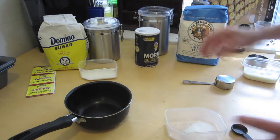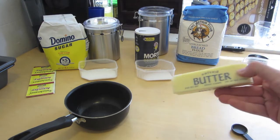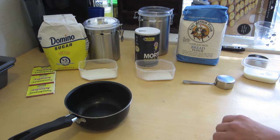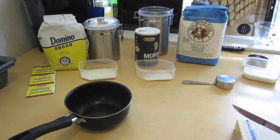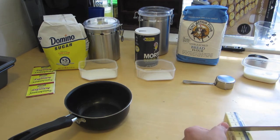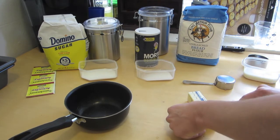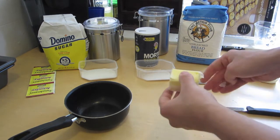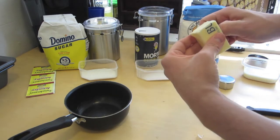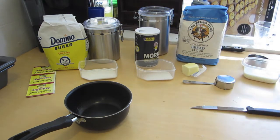Last but not least, we need the butter. I'm using salted butter, which is probably not ideal, but this is all I had at home. I'm going to use a basic knife to cut it. It needs three tablespoons of butter — you could use margarine if you want to be healthier. I'll cut one, two, and three tablespoons, trying to get it as close as possible. I'm going to put the remaining butter back in the fridge so it doesn't go bad.